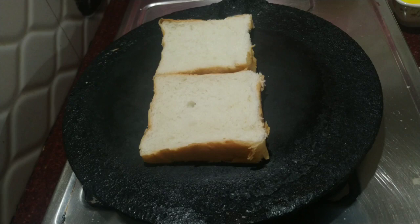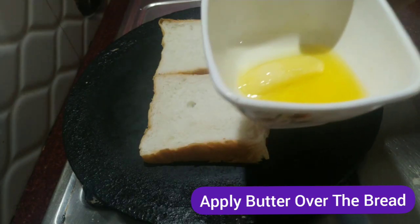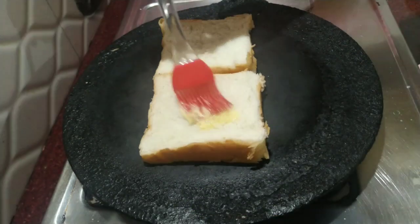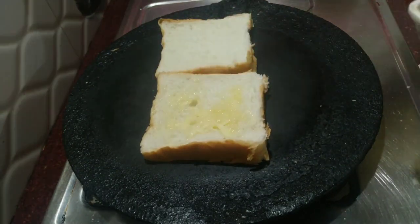When you are done, we will spread the butter on the bread as well. Spread the bread in the middle with the butter. You will be using the bread until it is soft and smooth.